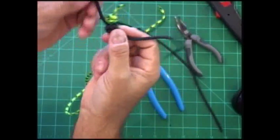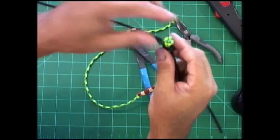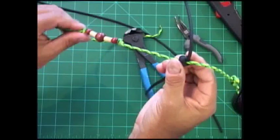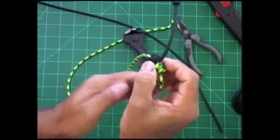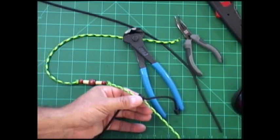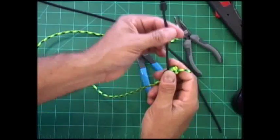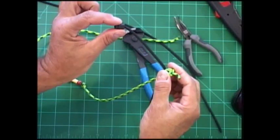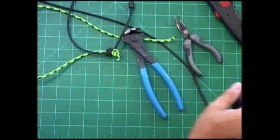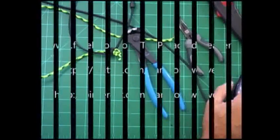Now what we have is a necklace that you can wear that has safety buckle clasps on it and it's adjustable. You can see that there — we have our safety buckle clasps. This is the Paracord Weaver, we hope you enjoyed it and hope it's useful. If you have ideas, give us suggestions, and we'll see you next time.